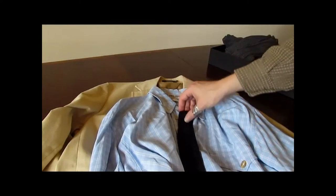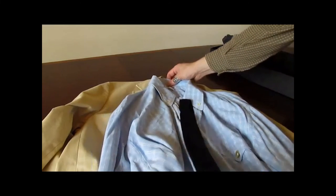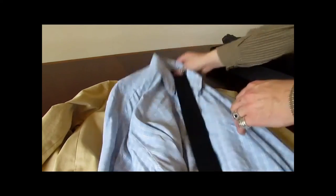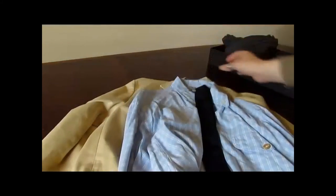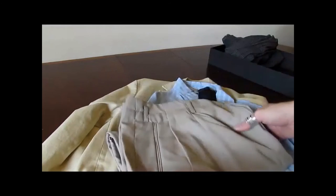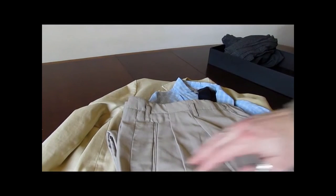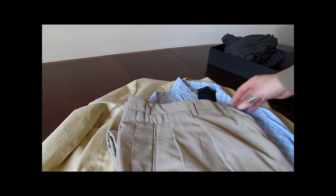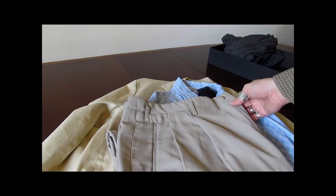If you throw a knit tie in — and Bond's favorite tie is a knit tie — then you've got a look like the one from No Time to Die: the button-down collar, the knit tie, and the beige jacket. And if you throw in a pair of pants — these are pleated-front wool trousers with a nice detail on the side pocket, like on a suit.